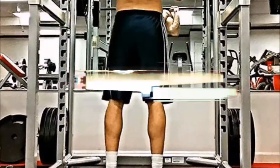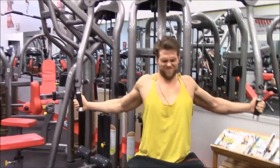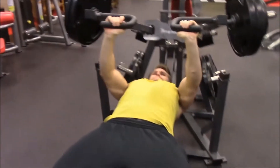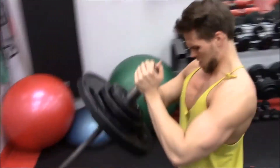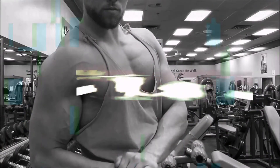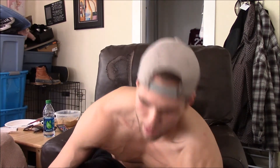What's up guys? So today, on another episode, I'm going to show you what's in my gym bag.